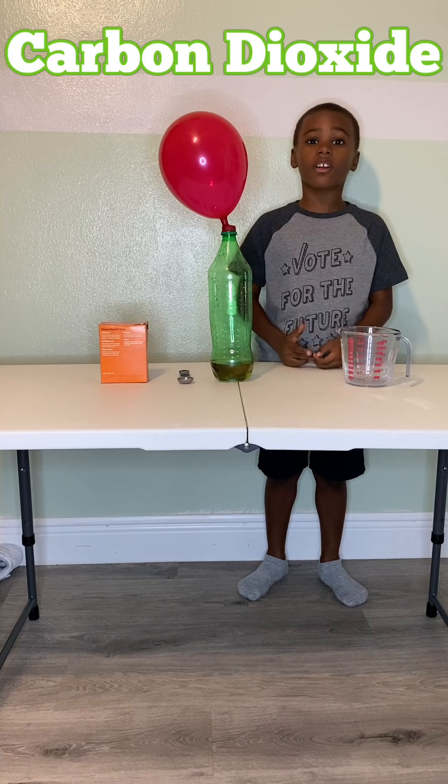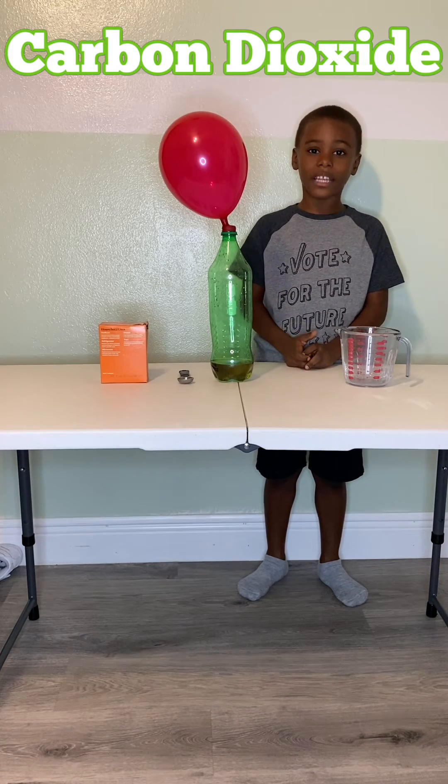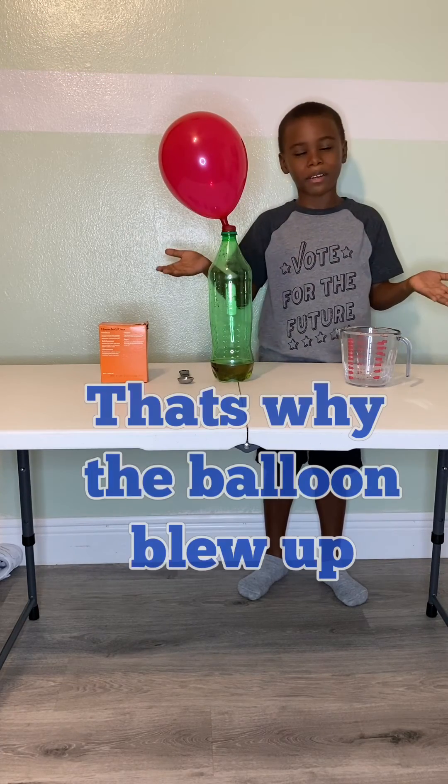That was all the gas that came outside, leaving the bottle. That's the balloon blowed up.